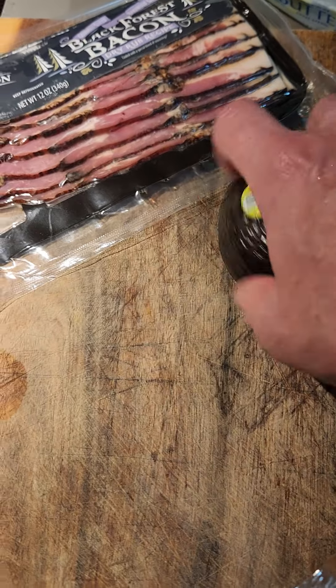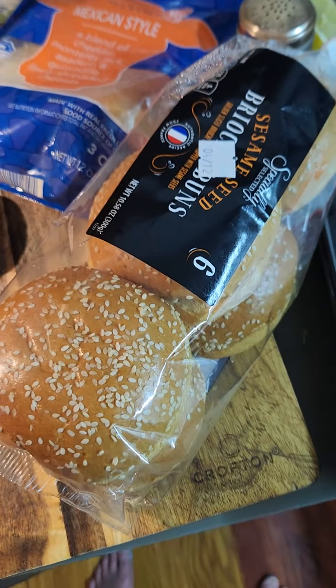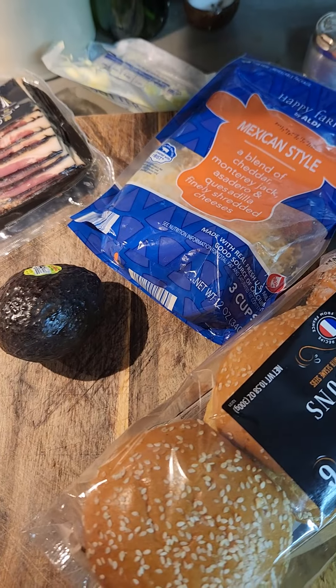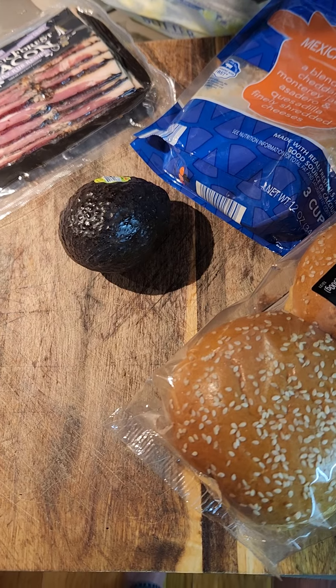Also this is an avocado — perfectly ripe, that thing's from Aldi, I'm gonna throw that on there. I'm gonna cook the bun and the hamburger patty in the bacon grease that's left over, put some cheese on it and then throw the avocado on. Maybe a little ketchup, maybe a little mayonnaise.